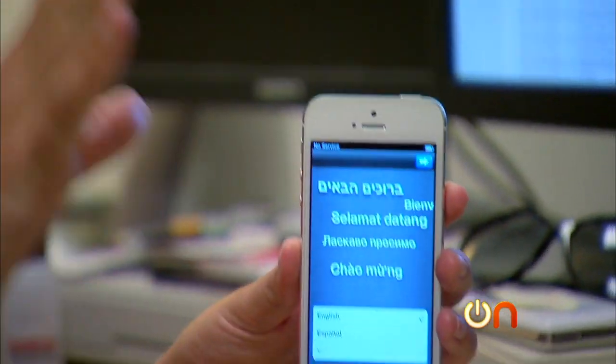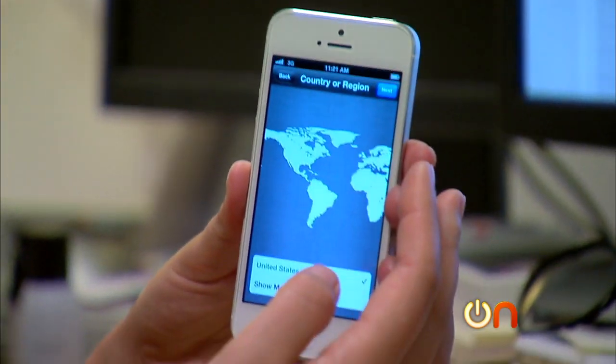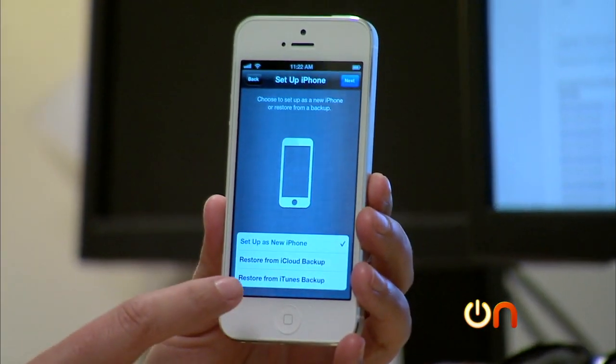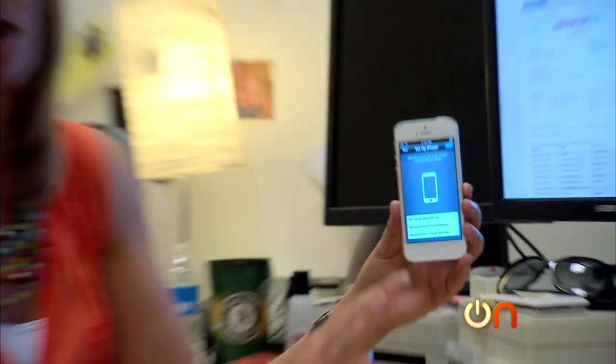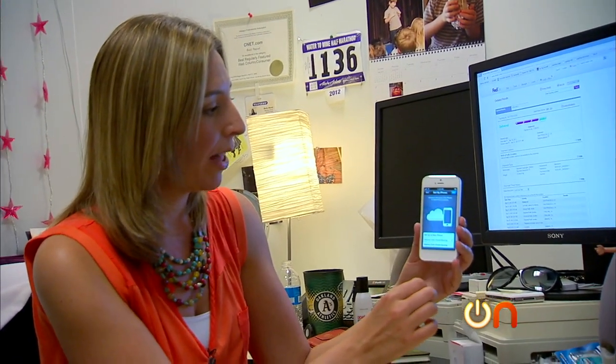Let's go through setup because this is actually my personal phone - I bought it on my personal account. I'm going to do a restore from iCloud backup, so we could be here a while, but at least we'll know how well that works.